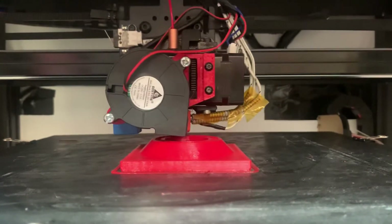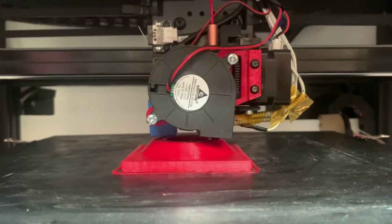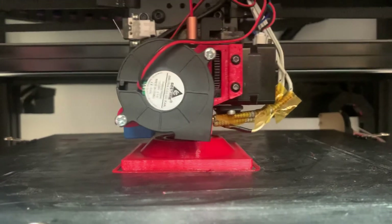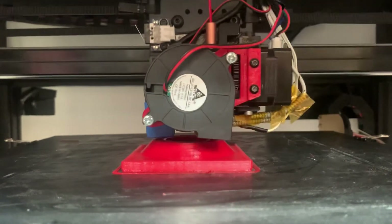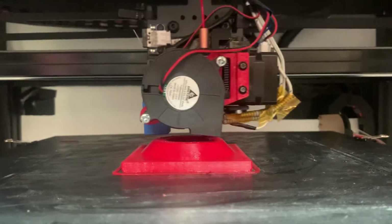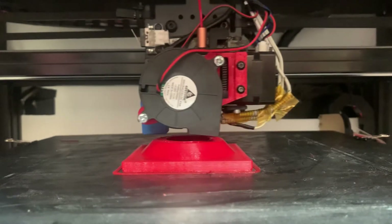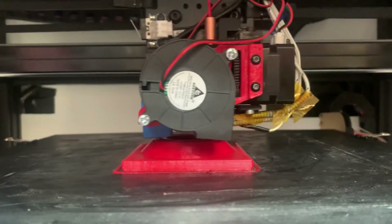I've also got the fan shroud off the 50mm fan at the moment, just so that you can see what's going on. Running PETG, I tend to just turn that off anyway if I'm running functional models that don't have to look pretty. This is actually a painting mask for a military vehicle that goes over a plug and stops paint being applied to the hull of a ballistic vehicle.